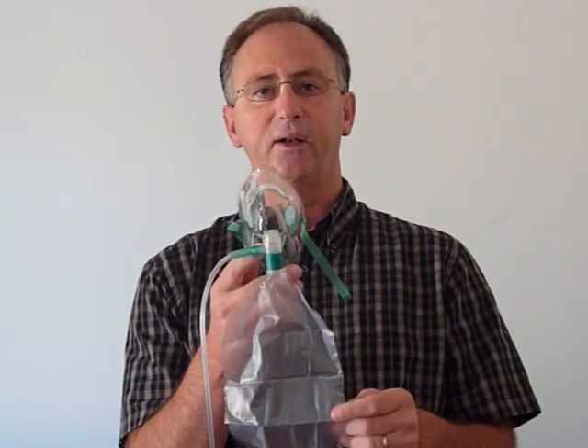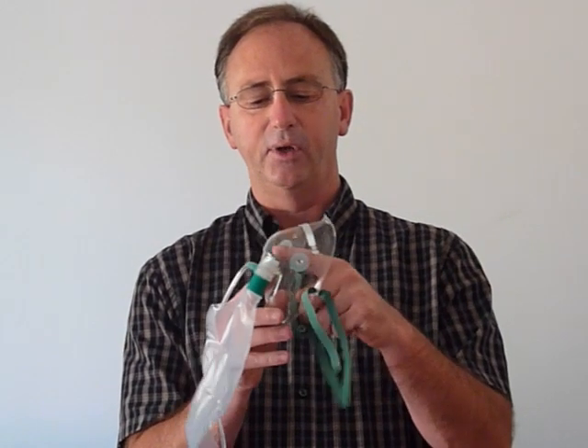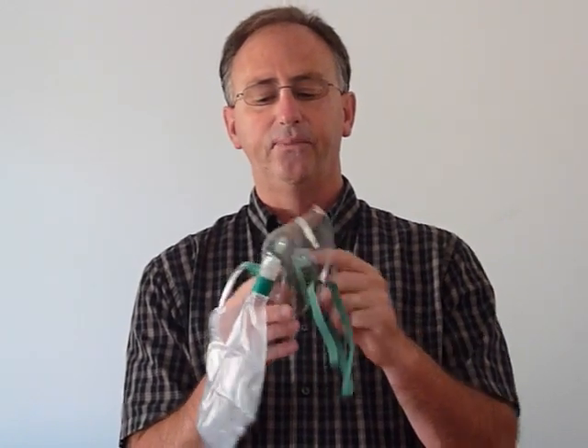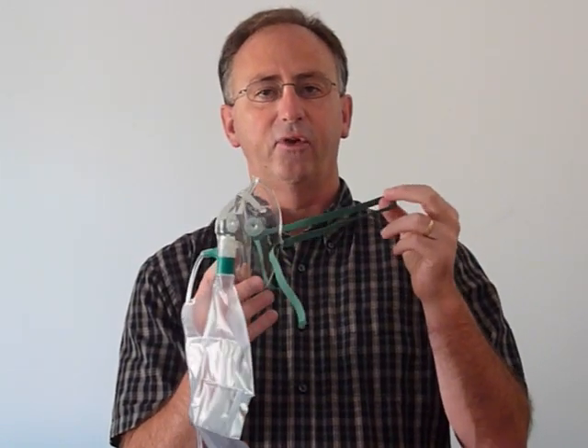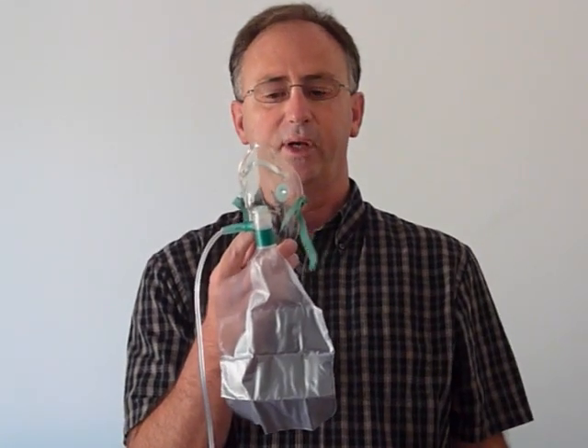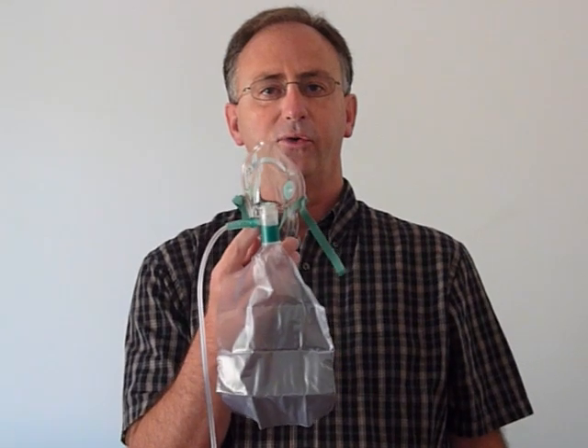You set your oxygen flow from 10 to 15 liters per minute, fill up the oxygen bag by simply holding down the valve till the bag is full, then place the oxygen mask on the patient's face and put the strap to hold it in place. That's our adult total non-rebreather.